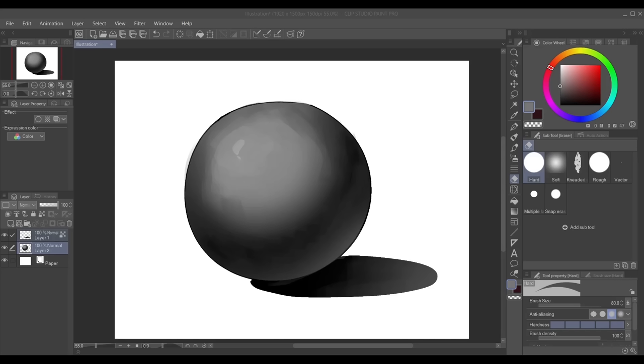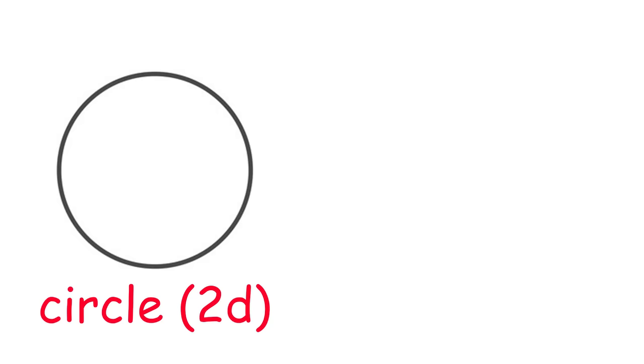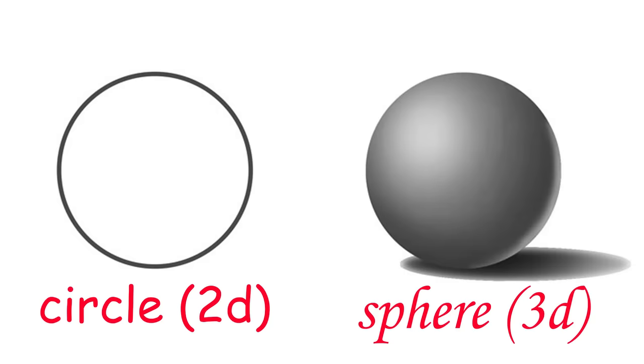We gotta think about the shape of the thing we're gonna color. This is a circle — or more correctly, a sphere because it's 3D.